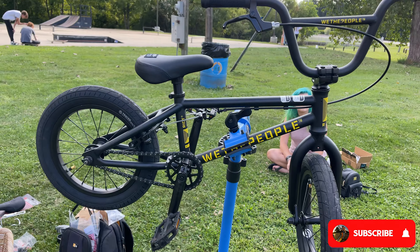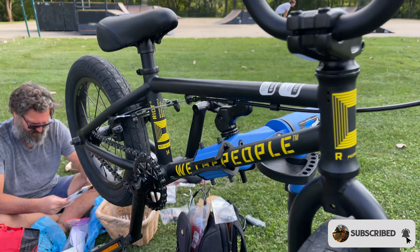Hey everyone and welcome back to another Tuesday Tip. In today's video we're going to be showing you how to put a gyro on a 14 inch bike.